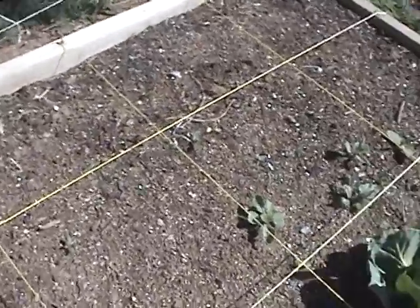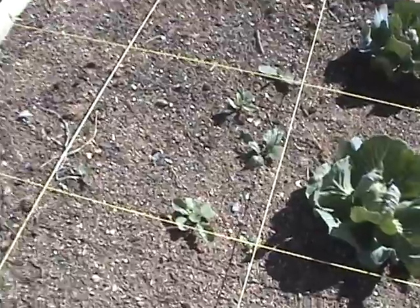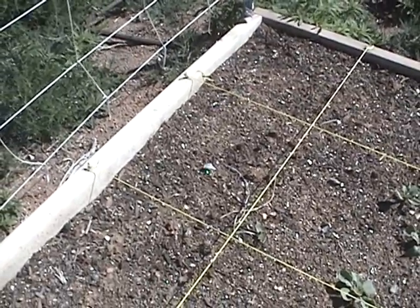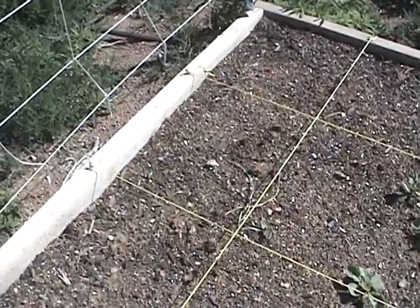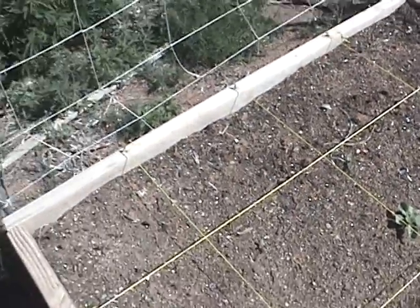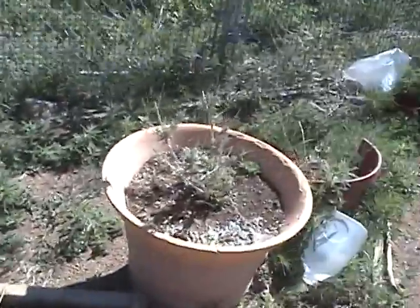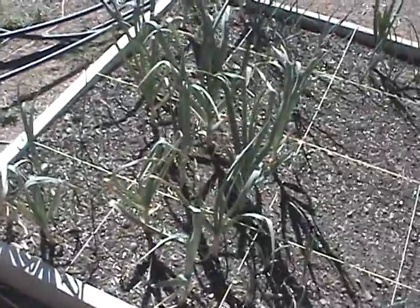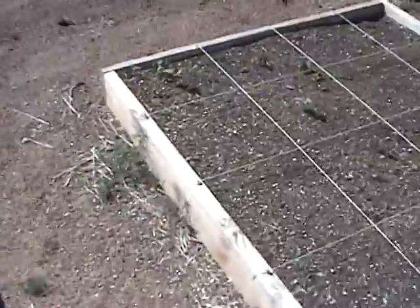Over here some more cabbage. Our two okra are coming up — they need to get out of the shade. Our cucumbers haven't come up, so we're going to replant those — it did get a little cold. There's our nice Mexican sage, and here's some more onions and garlic looking good, getting ready to pick the garlic soon.